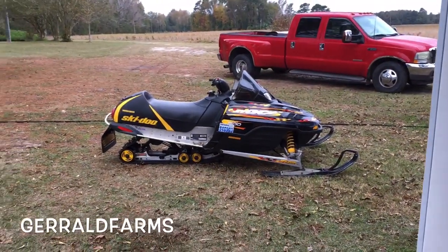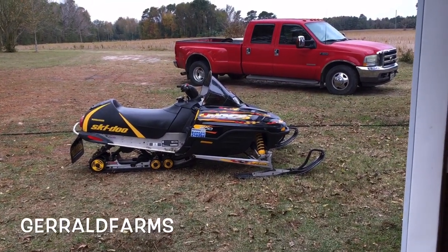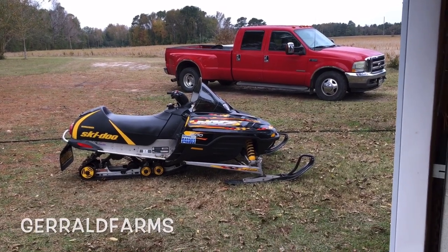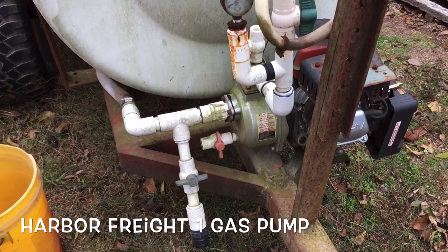Hey everybody, welcome back to the forum. Today I'm gonna bring you along and show you how we winterize the gas pump on our sprayer. Here's the pump that we use on our sprayer.